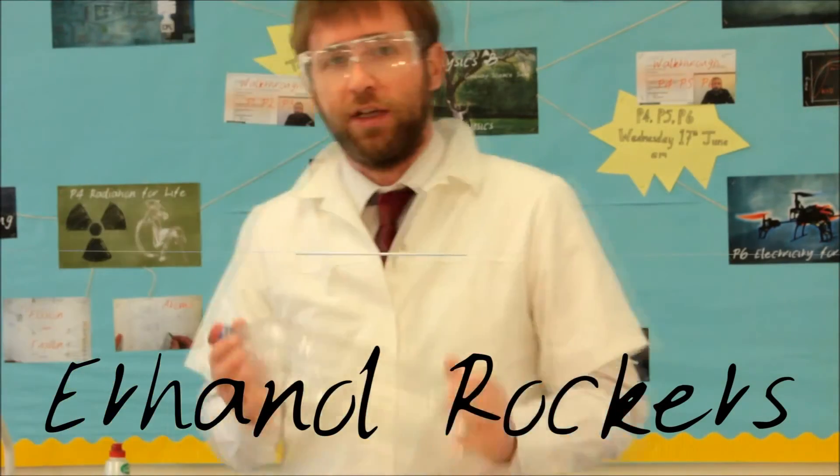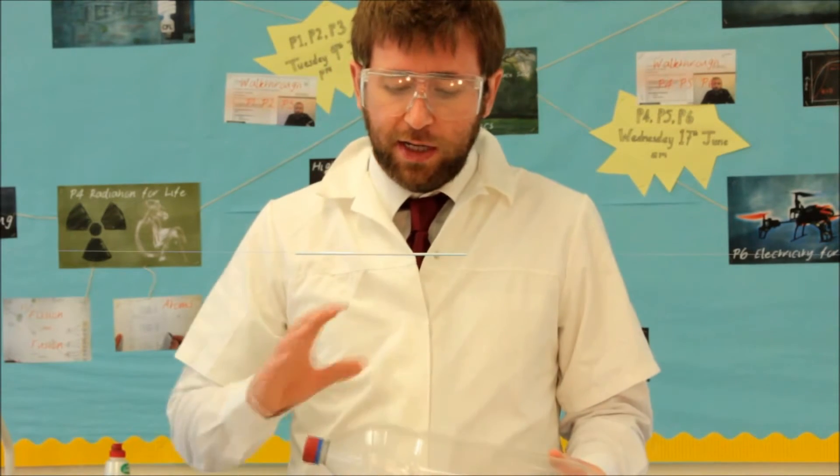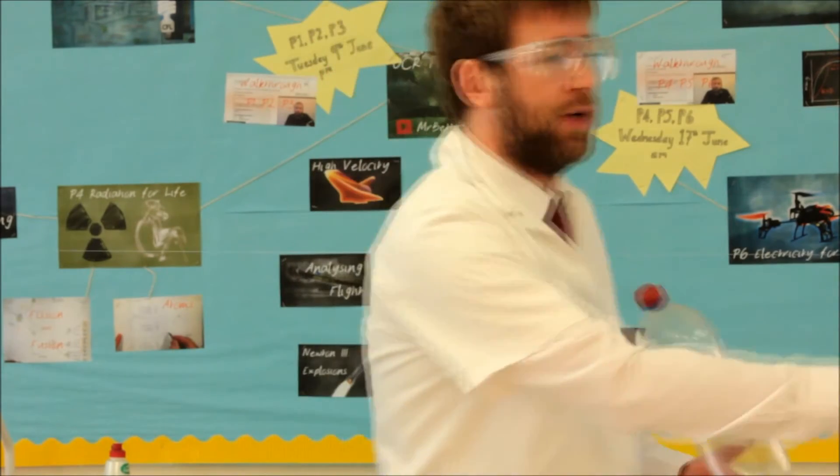I'm going to launch some ethanol rockets. It's a bottle with a hole in the end. I'm just going to put a small amount of ethanol vapor in, light one end, and hopefully the rocket will fly along this straw, down this stream.